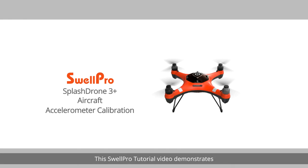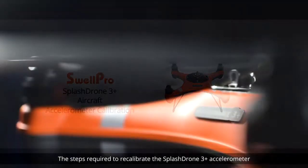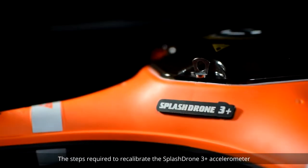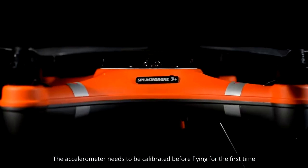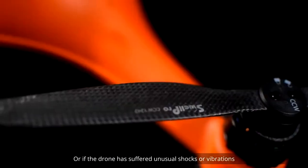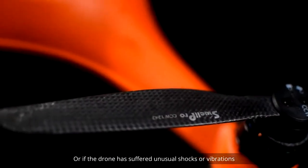Welcome! This SwellPro tutorial video demonstrates the steps required to recalibrate the Splash Drone 3 Plus accelerometer. The accelerometer needs to be calibrated before flying for the first time, or if the drone has suffered unusual shocks or vibrations.